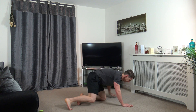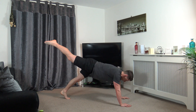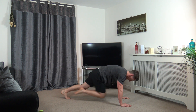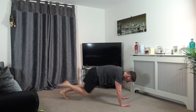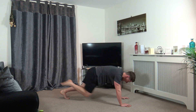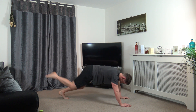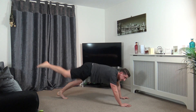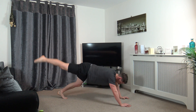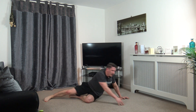Plank. Leg kick back. Drive it in, push, push, and push. There we go, pushing it back. Excellent stuff, keep that going. Ten seconds left. Side plank knee raise. Five, four, three, two, and one.